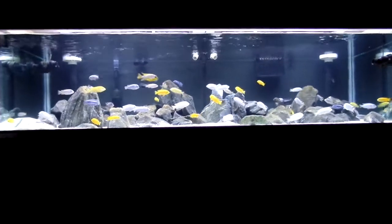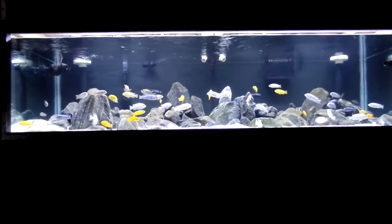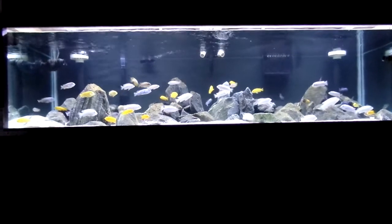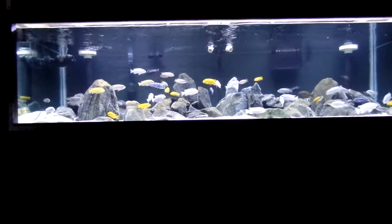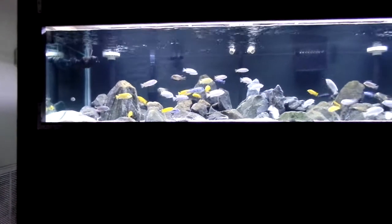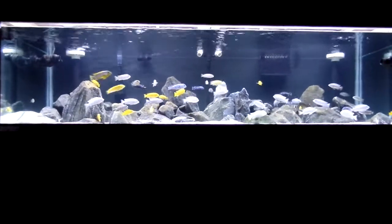The point of that is to be the surface skimmer, so that way I don't have to have my FX6 just up there in that overflow box skimming the surface. I want to put it to use like I did back in the back, getting more of its technical use and using all the turnover and the capacity to do more filtration on the entire tank.